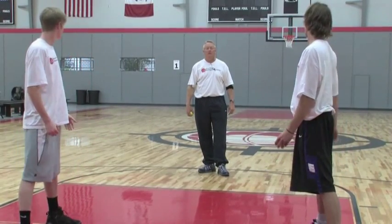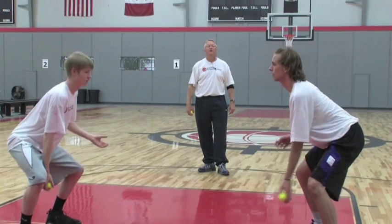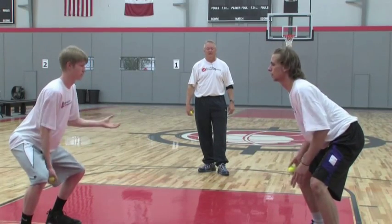Wait — I'm throwing it to his left hand? Throw it to his left hand. Put it in your right hand, throw it to his left hand. There you go. Go.